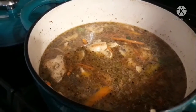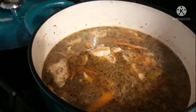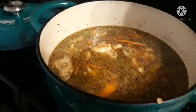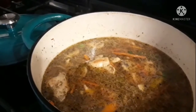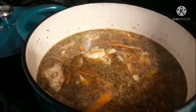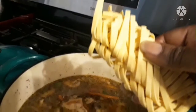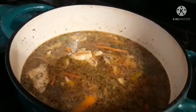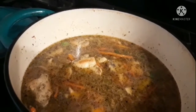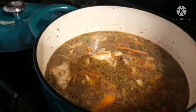I'm going to let this simmer for about half an hour. After that I'll come back and put in the cabbage, which will cook for about 15 more minutes. Then in the last five to ten minutes of cooking, I'm going to add the fettuccine noodles — I'll break them in half and drop them into the soup mixture. That'll be the final step before the finished soup.